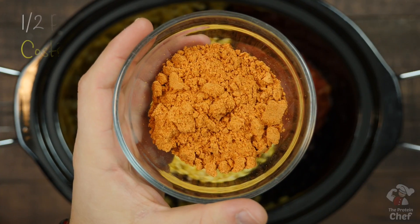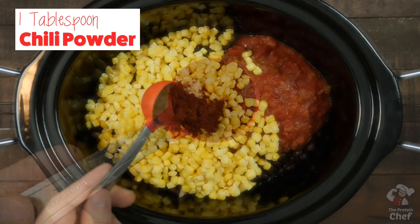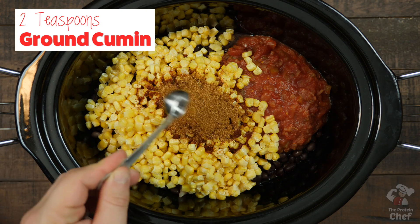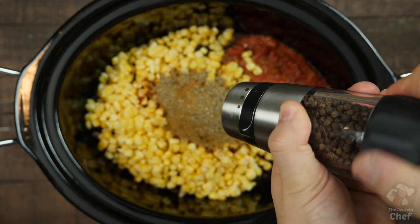Then add either half a packet of low-sodium taco seasoning mix, which is super easy and cheap, or one tablespoon chili powder, two teaspoons of ground cumin, one teaspoon cayenne pepper, one teaspoon of oregano, and some black pepper.